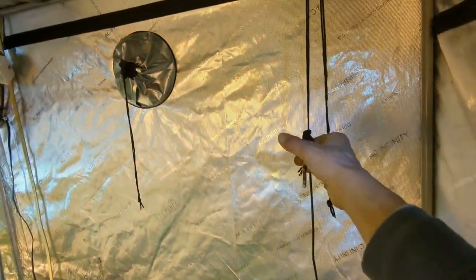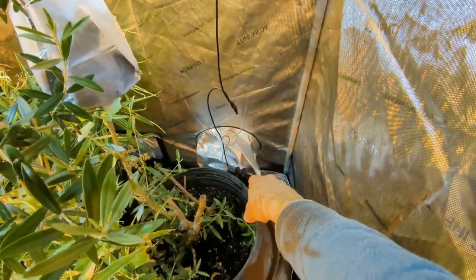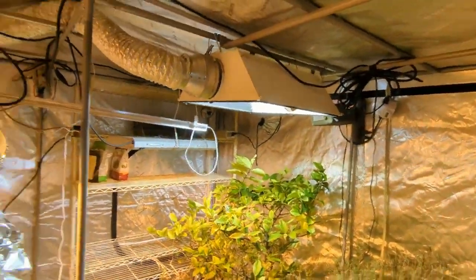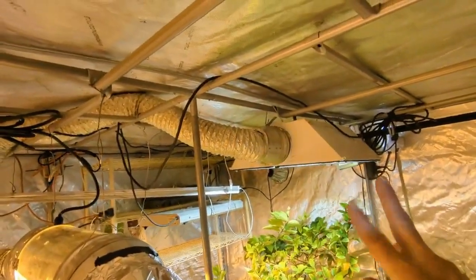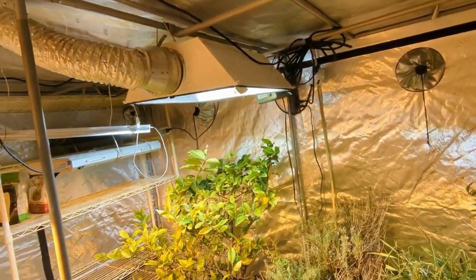The greenhouse Raspberry Pi is now monitoring temperature inside the tent and air intake temperature for the tent. I'll probably add air output temperature, light ballast temps, and a few soil temp probes.